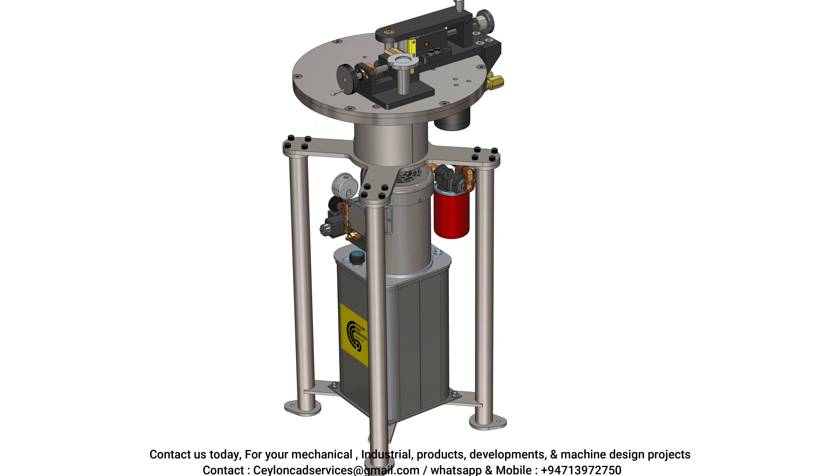If your organization has any specific design requirements, modifications, or new machine concepts that require development, our team is ready to assist with tailored solutions. Thank you.